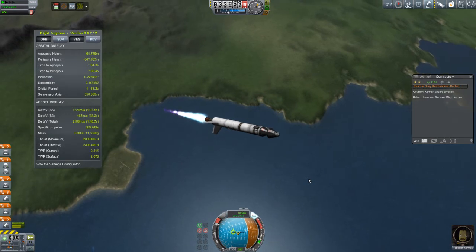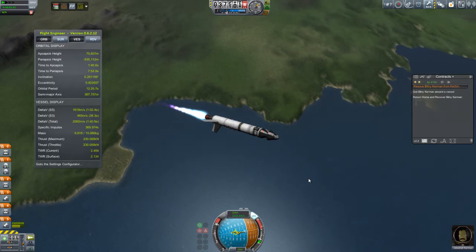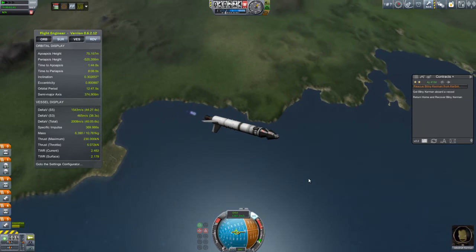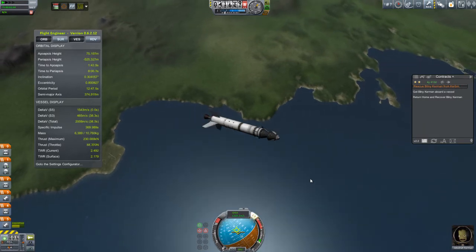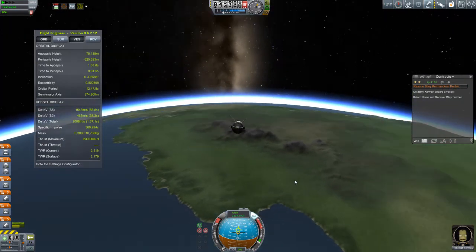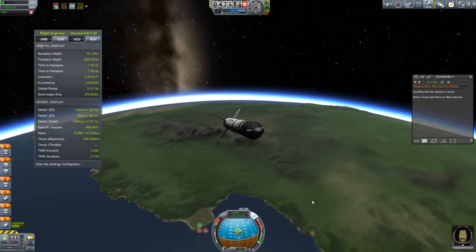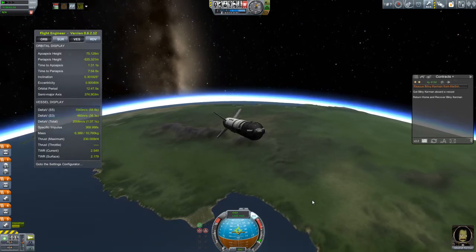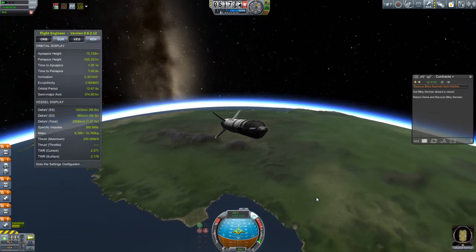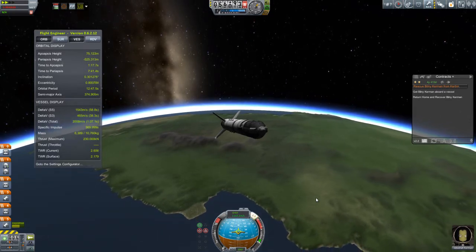Back to thrust weight. If your thrust weight is much, much higher than the G's that you're pulling, then you are wasting a lot of energy simply pushing the air out of your way, and you're going to want to slow yourself down and reduce that thrust weight. Once you're high enough in the atmosphere - like here I'm at 45 kilometers - it doesn't matter anymore. You can go nuts as long as you don't create so many G's that you squash your Kerbal. But when you're in the lower part of the atmosphere, absolutely control that thrust weight. Don't waste a lot of energy just pushing the air out of the way.